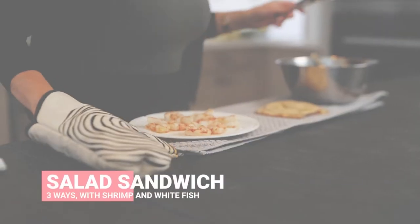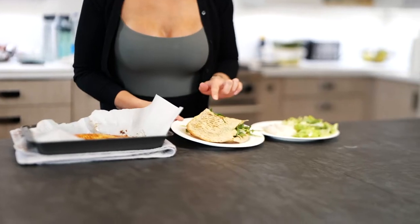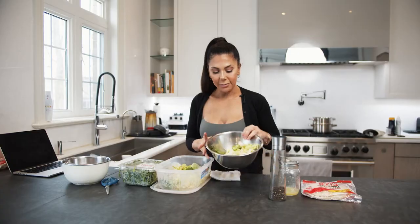One of my favorite lunches lately — my favorite obsession — has been the salad sandwich. I've been experimenting with different proteins to put in it, and today I'm going to show you probably my most favorite. It's on repeat. I probably have it at least three times a week: the salad sandwich featuring shrimp. I like to have two different lettuces.